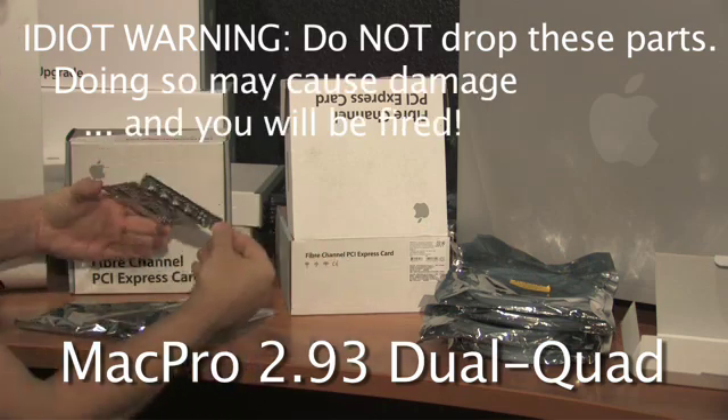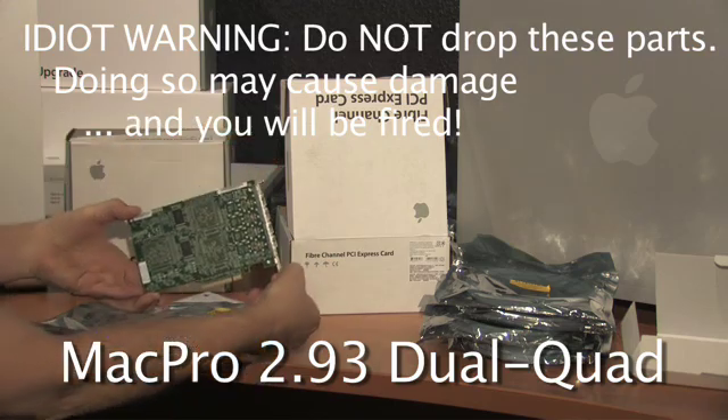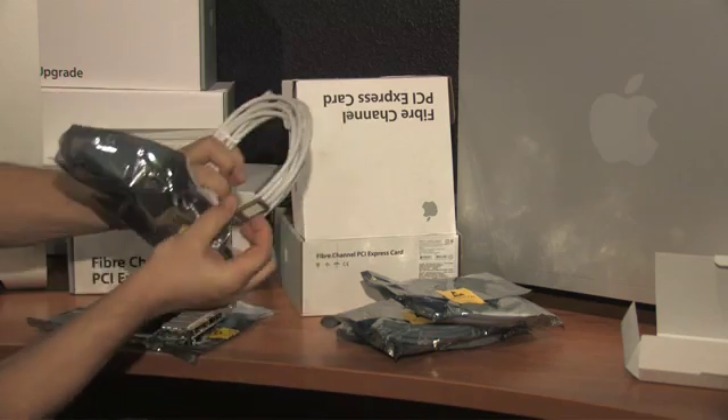First up, this is the fiber optic card. It has four channels and comes with its own cables. The cables are not fiber optic — they're copper.